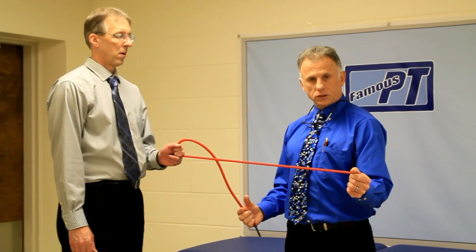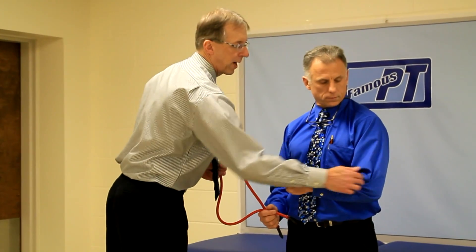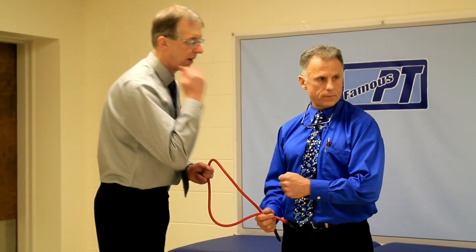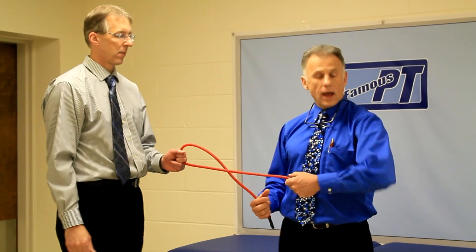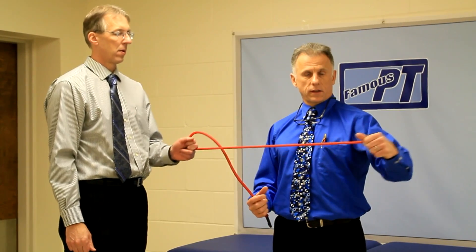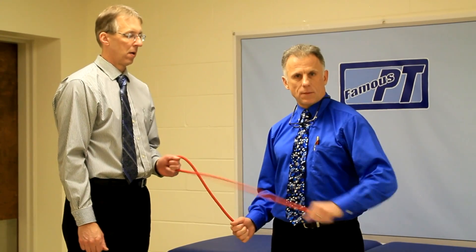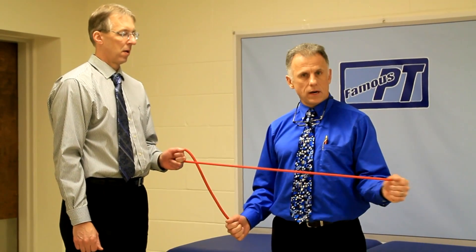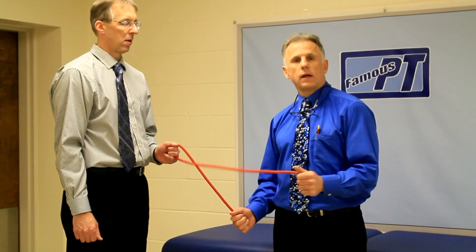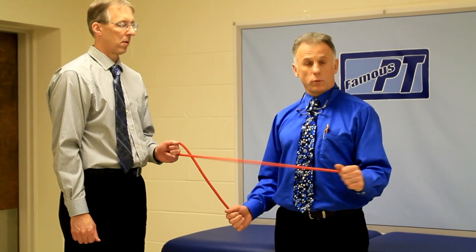You're going to do external rotation just like this. The arm is at a right angle — the elbow is at a right angle. The elbow stays by your body. This is a common mistake — moving the elbow away. You want to bring it in here. This is working the rotator cuff muscle that's going to help stabilize the shoulder with swimming.